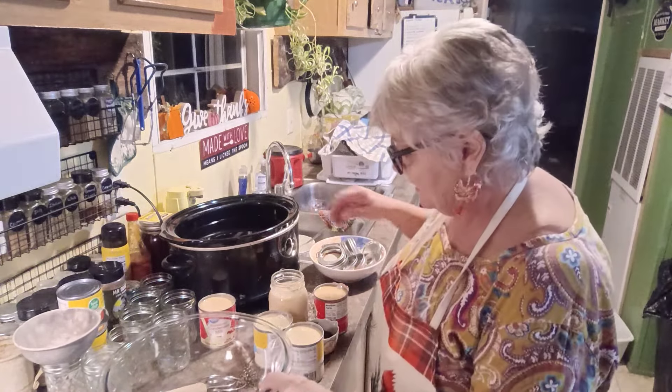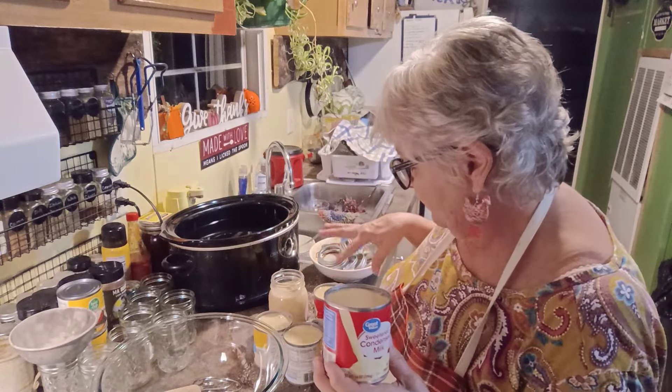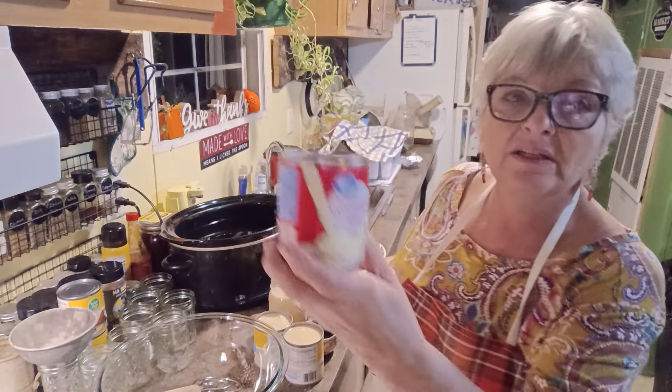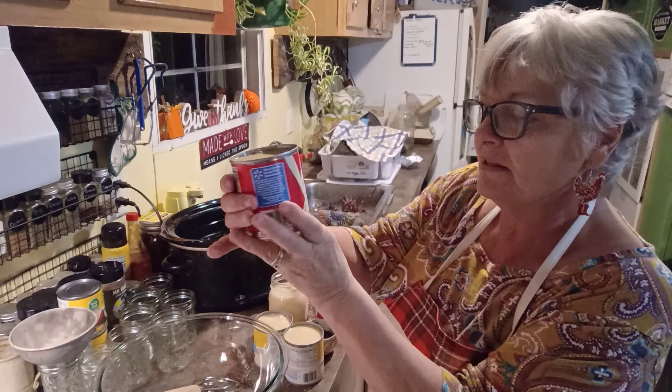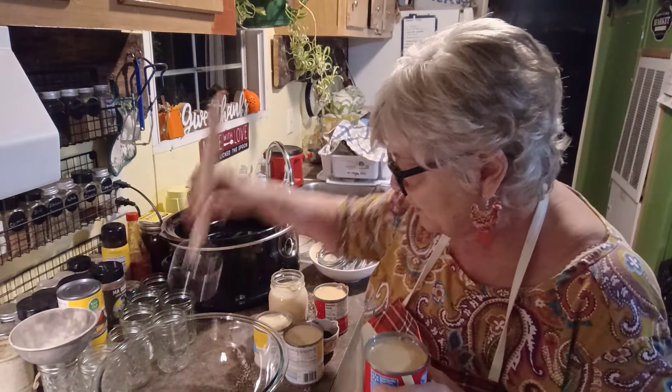What you're going to need is six cans of sweetened condensed milk. These are 14 ounces. And I'm going to just go ahead and put all of these in a bowl.